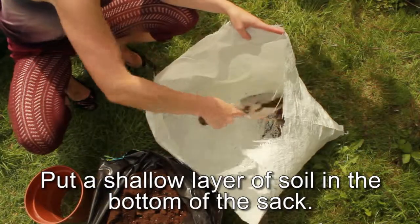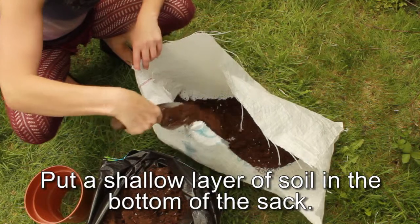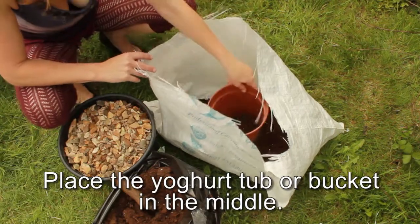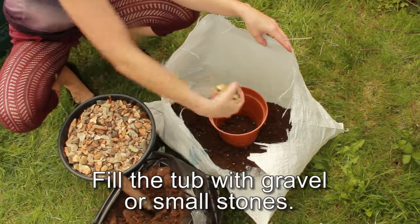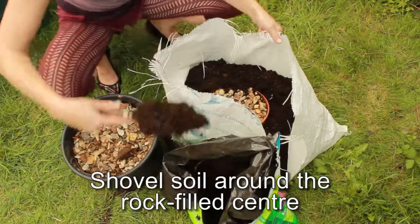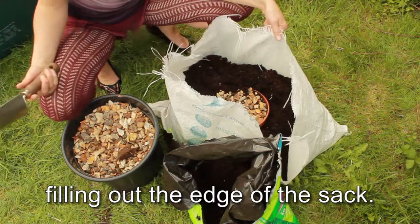Put a shallow layer of soil in the bottom of your sack. Place the yoghurt tub or bucket in the middle of the sack. Fill the tub with gravel or small stones. Shovel soil around the rock-filled centre, filling out to the edge of the sack.